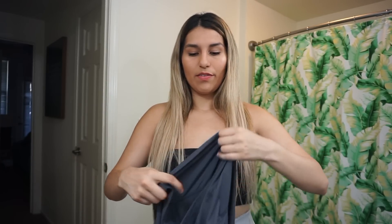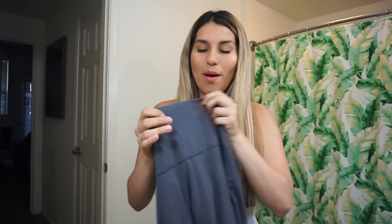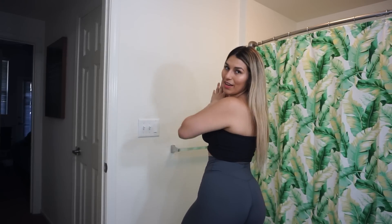Last but not least, the last pair of leggings I'm trying on today is Nasty Fit. These leggings are created by Nastasia, a fitness influencer who's 19 years old and killing the game. These were like her first ever leggings that she launched. A lot of people compare these to Lululemon and I don't know why — I did have some problems with these.